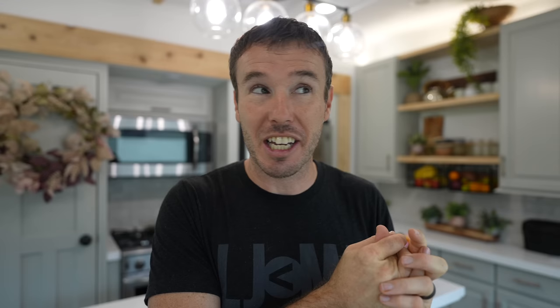We are not the only rig here that they're getting to see the inside of. Courtney with The Flipping Nomad is also here with her Keystone Montana. And if you've never seen this RV and what she did with the interior, it is incredible.